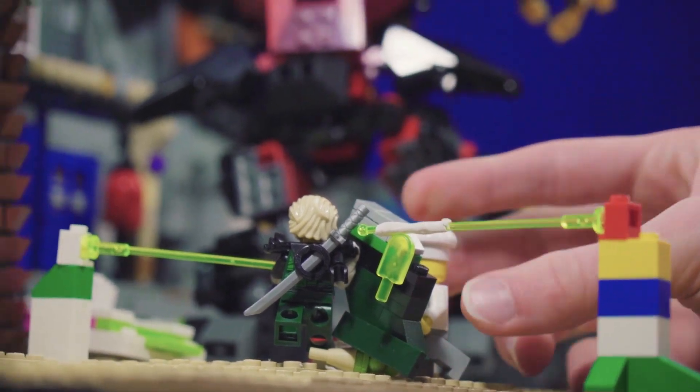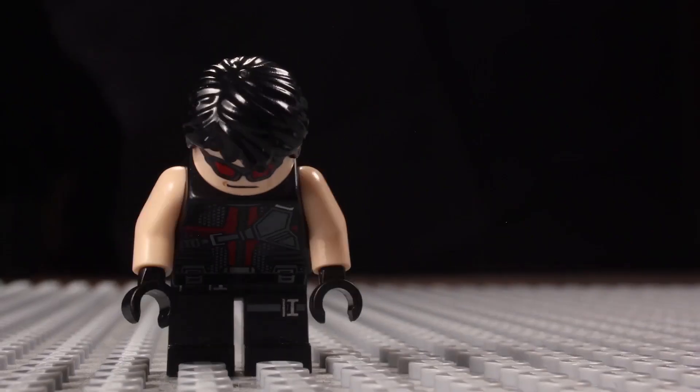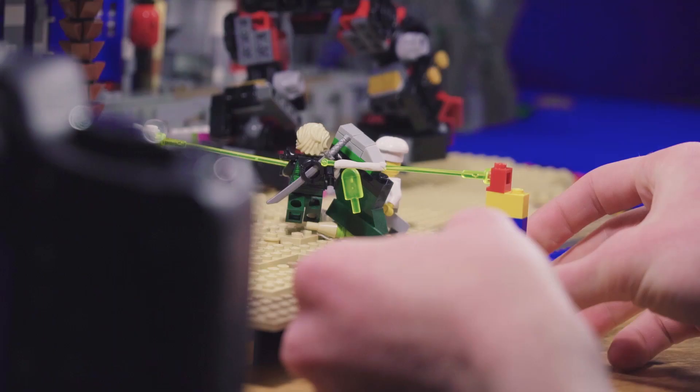This past year I've been working on a comprehensive LEGO animation tutorial series to answer many of your questions and to share all of the animation tips, tricks, and techniques I've learned over the years, so stay tuned for that.